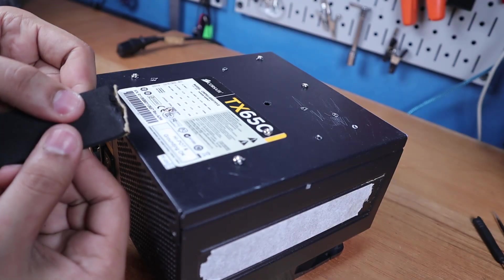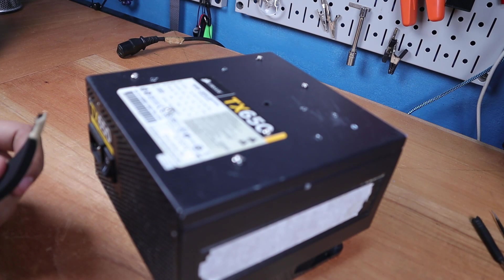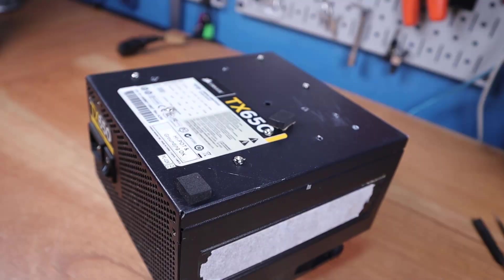The last thing to do was to add some feet. So I used foam tape on the underside to prevent the power supply from scratching up the table and sliding around. This is just some foam insulation tape used between doors.